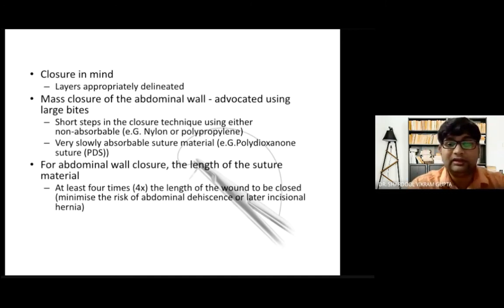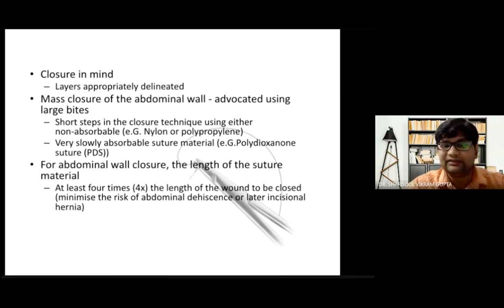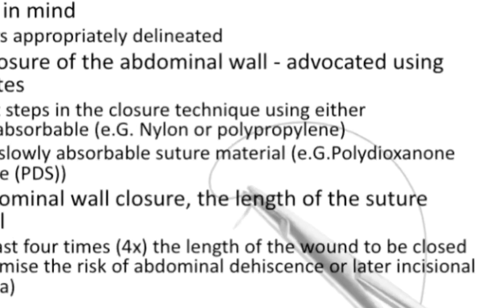One should open the abdomen with closure in mind — there is a surgical aphorism: 'a good opening is half closure done.' The concept of mass closure of the abdominal wall is advocated using a larger bite with a short-step technique, using non-absorbable sutures such as nylon or polypropylene, or very slow-absorbable sutures like PDS (polydioxanone). The Jenkins rule states that if the abdominal wound length is X, at least 4X length of suture is required to close it and minimize the risk of abdominal dehiscence and later incisional hernia.